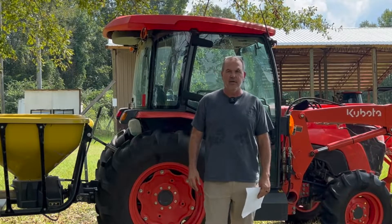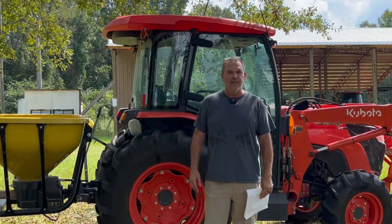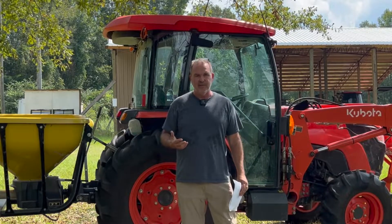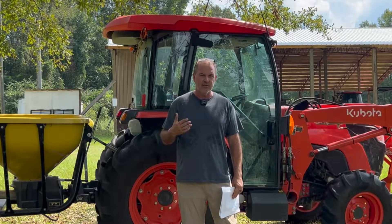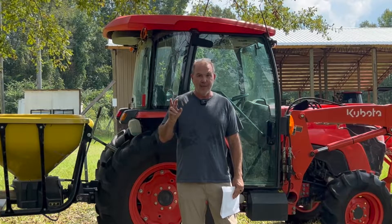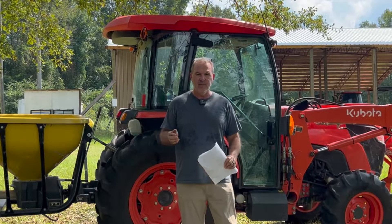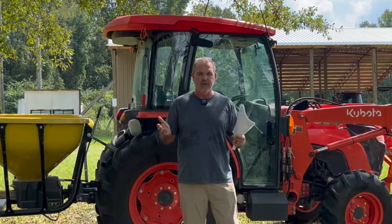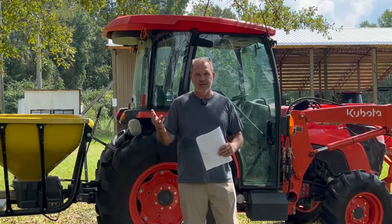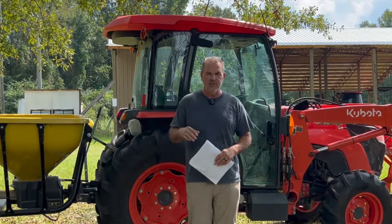We're out here at Pinders Creek getting ready to do some fertilizing on our food plots, and I thought it'd be a good time to talk about how you can save money on fertilizer. I just got a soil sample back and, trying to use math with the soil test results, buying a bag of triple 13, or 8-8-8, or 15-5-10 didn't yield exactly the right pounds per acre the soil test said.